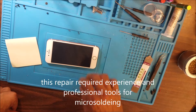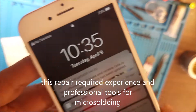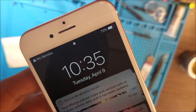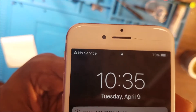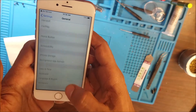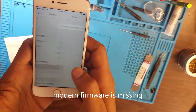Welcome to SOS VIX. Today we have an iPhone 7 with a network problem. It shows no service with a touch mark on the side. It doesn't get any bars. The modem firmware is not showing.